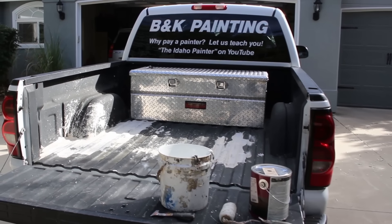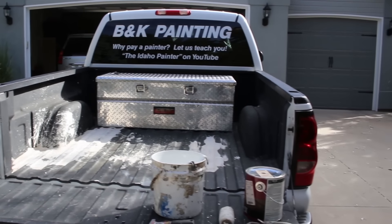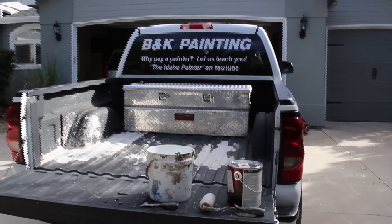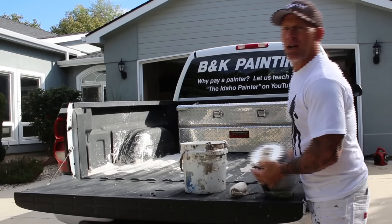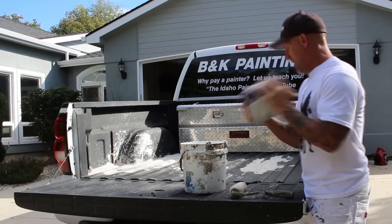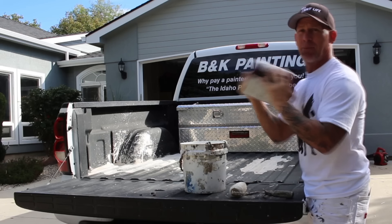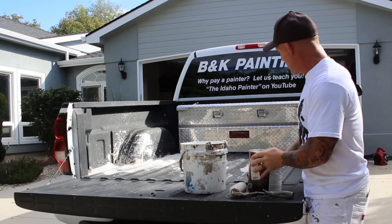Here's a look at all the oil-based white primer splattered all over the back of my truck. We're going to start painting this thing — a nice weekend project. I'm just going to take a bucket, put some of my SuperDeck into it, shake it up really well. This is Tricorn Black. Hopefully my truck bed's going to look a lot better.